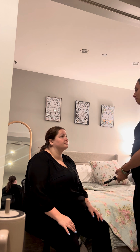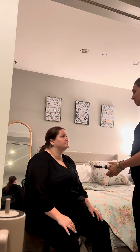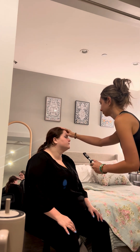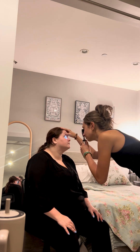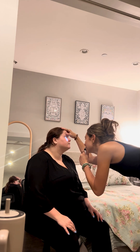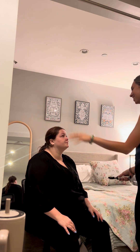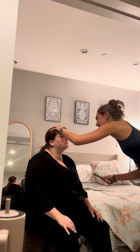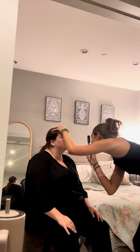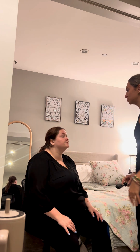And next, I'm going to be doing a fundoscopic exam, where I'm going to be looking for the red light reflex, and I'm going to be checking the optic disc. I see the red light reflex. I see the optic disc and macula. No hemorrhages are noted. And the other side — red light reflex is present, optic disc noted. No hemorrhages noted.